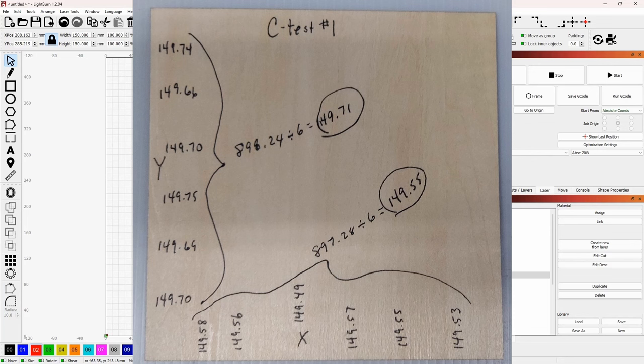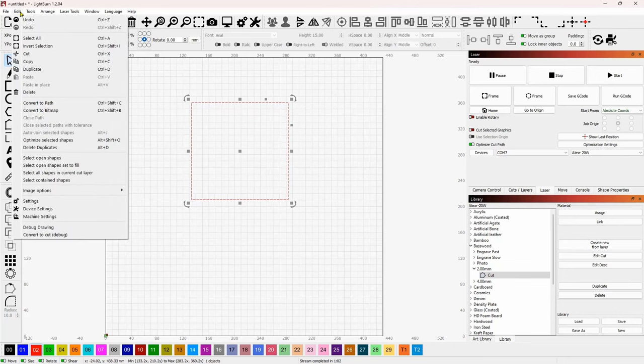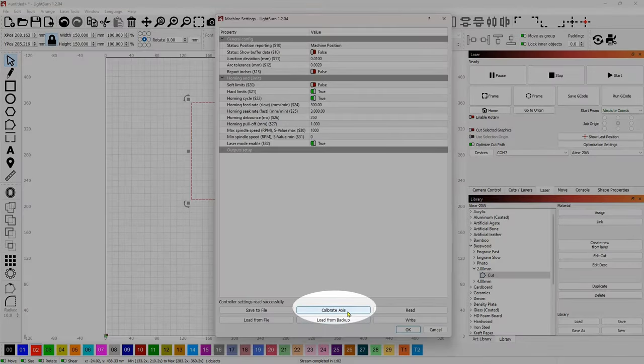Here are the final results: on the Y I came up with 149.71 as the average, and on the X I came up with 149.55. That's actually very close - this is factory default on this Acer 20 watt - but let's make it even better. Your numbers may be off by a full millimeter or more in one direction or the other. Let's go to the top menu, click Edit, and go to Machine Settings at the bottom.